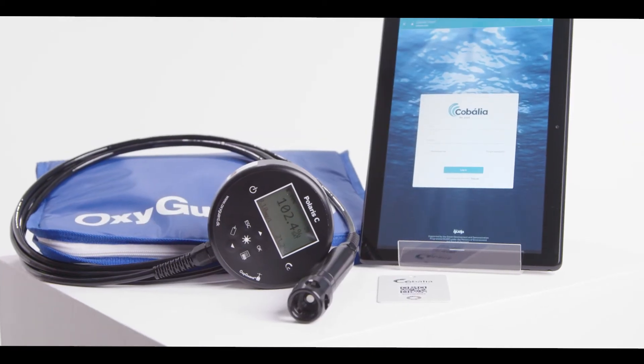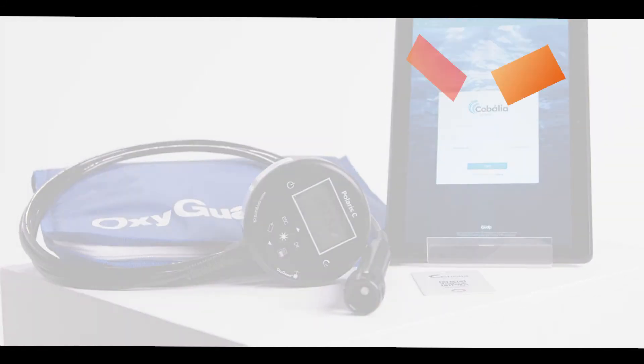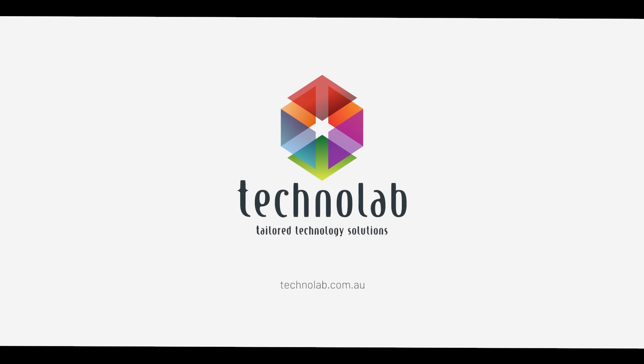Once again OxyGuard have manufactured a robust, high quality and technologically advanced instrument for the water quality monitoring market. For more information, visit our website at technolab.com.au.